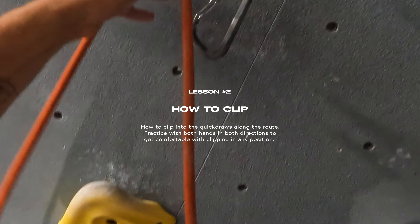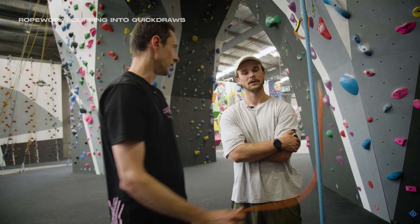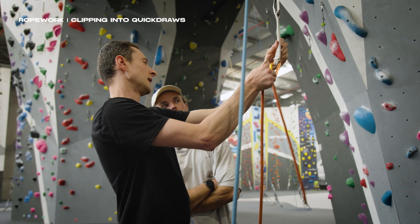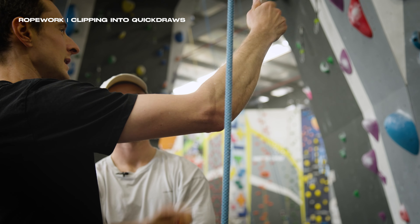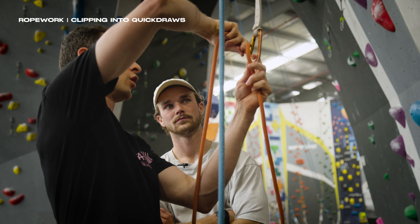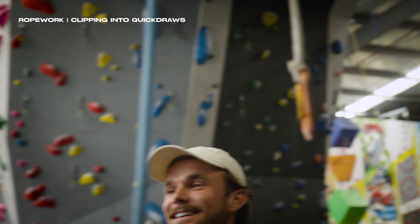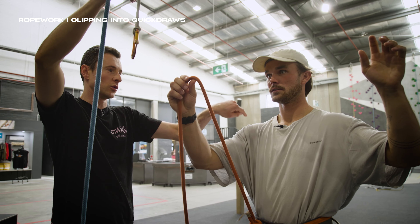We're gonna go through how to clip a rope. It's good to practice with a loose piece of rope because when you clip you can just pull it through. What we need to learn is to clip the rope into the carabiner ambidextrously and back to front. If the quick draw is facing this way we do it with our right hand, and if it's facing the other way we need to be able to do it without that hand. The rope that goes to you needs to be pointing towards you — like that.